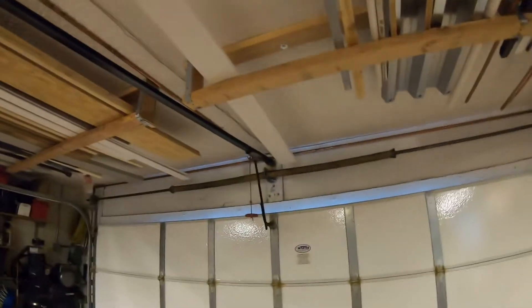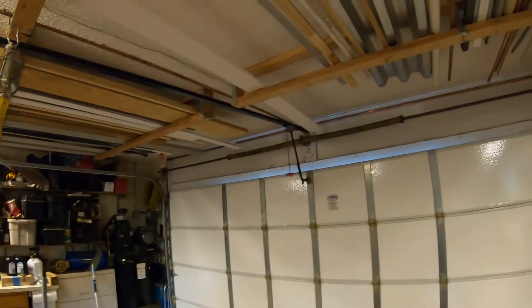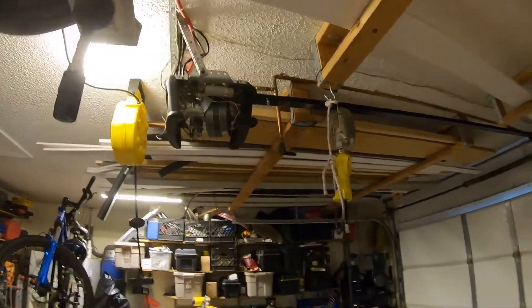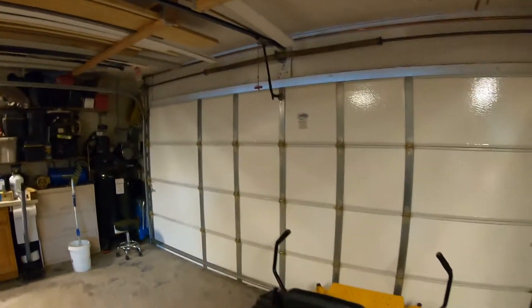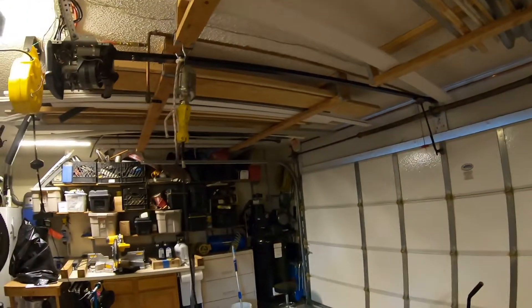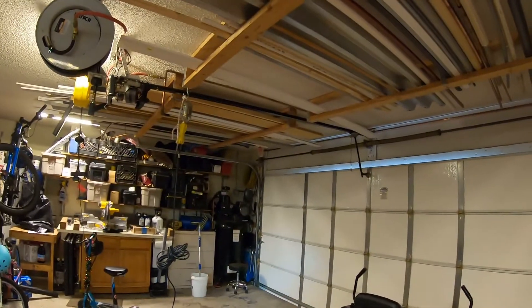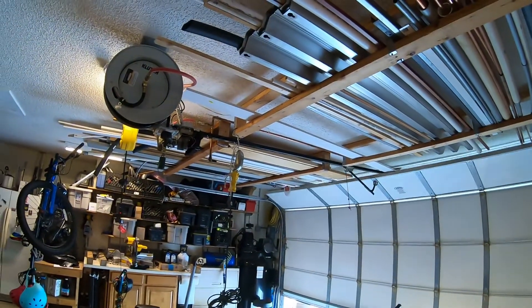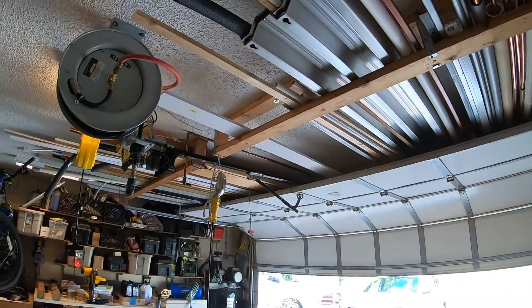Got the chain re-tensioned so everything should be good to go. Let's give it another test. Made a mistake — hopefully you don't make this mistake too. Right now my garage door is closed, but because I was cycling the opener without keeping track, the opener now thinks the door is open and is trying to shut it, so it's running into the limit and stopping. So I had to run it so it thinks it's in the correct position. And then we did it again — there we go, it's working!